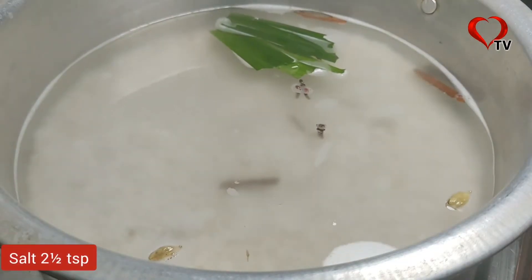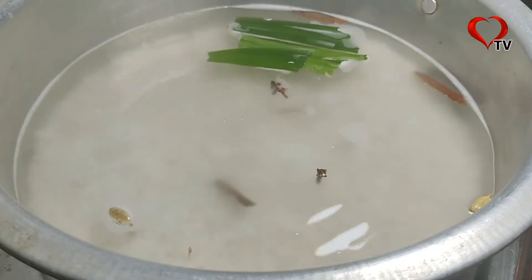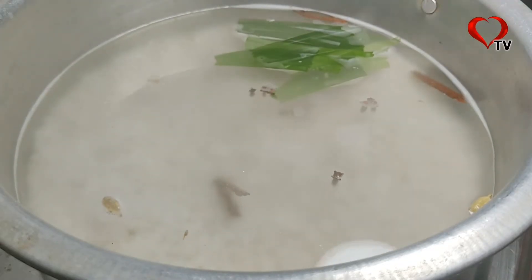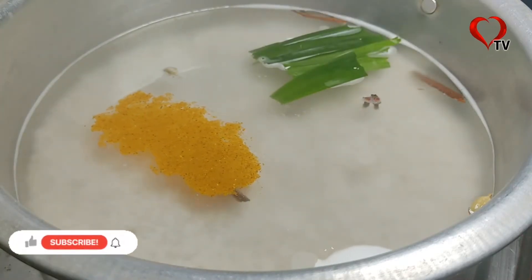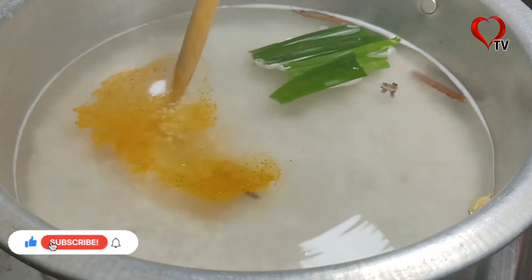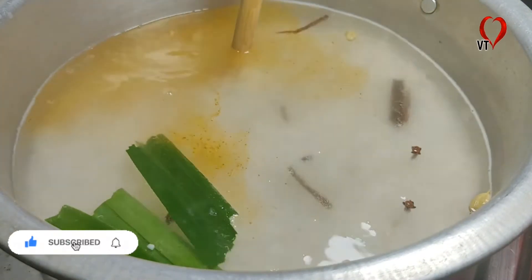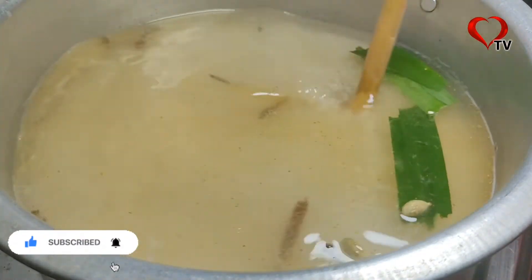The knife is used to cut and prepare with the ceramic surface. The ingredients are cut and prepared — the rice is cut and ready.